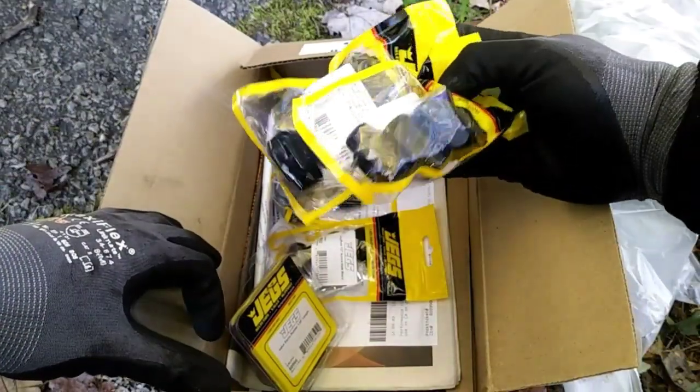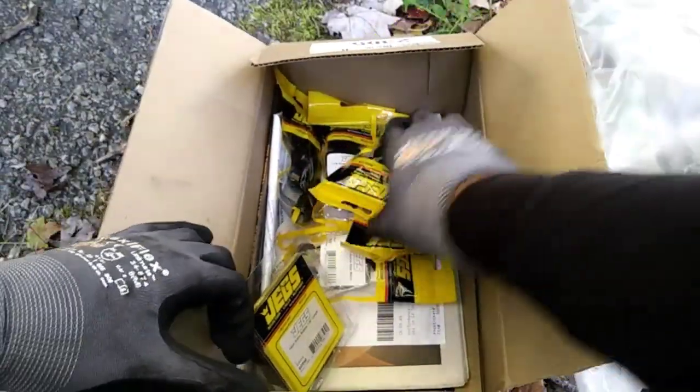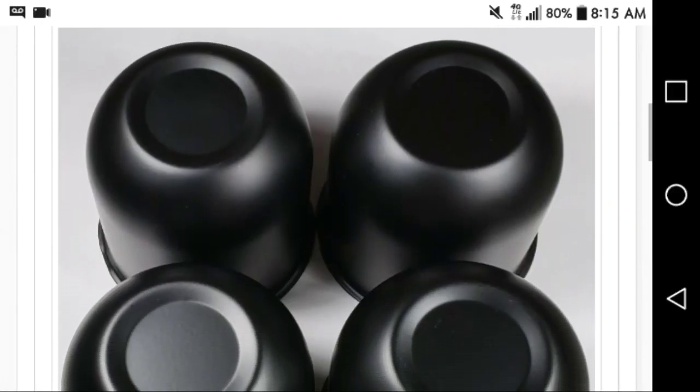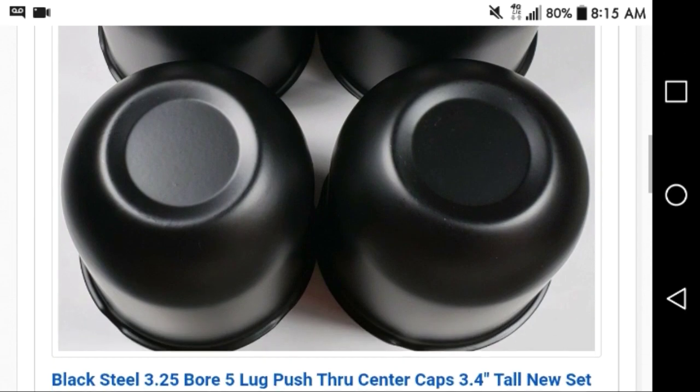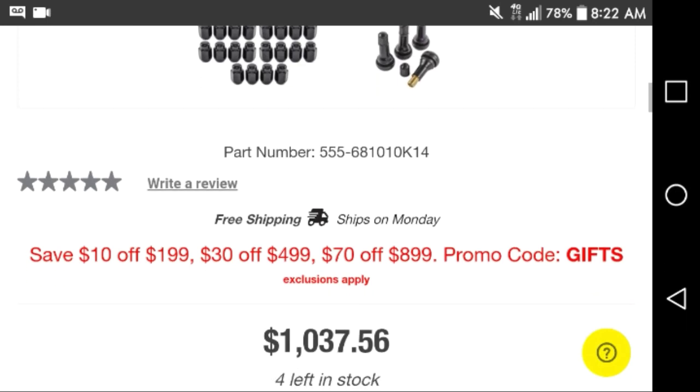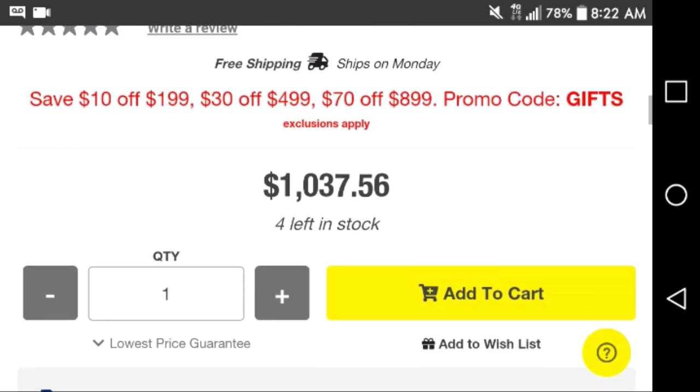The package also included lug nuts and four extra valve stems, but I forgot to order center caps, so I went on eBay and purchased four all-black three-and-a-quarter push-through center caps for an extra $30. If you want to check out the specs on the tires and wheels yourself, I'll leave that link in the description below.